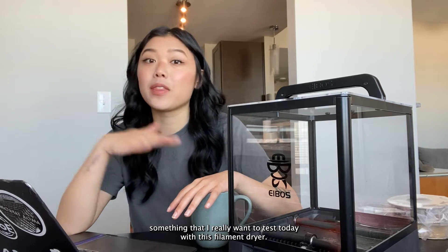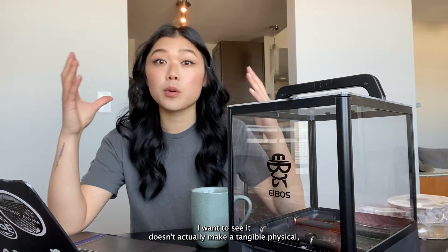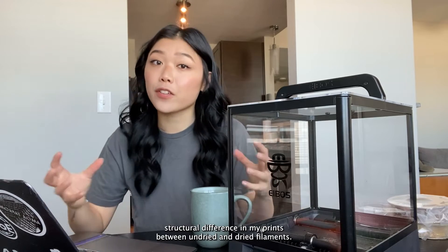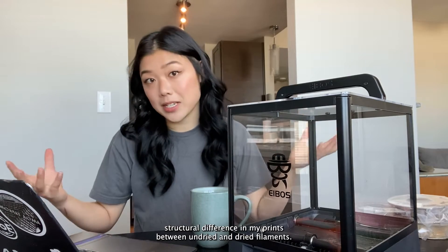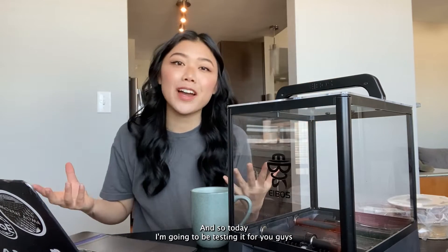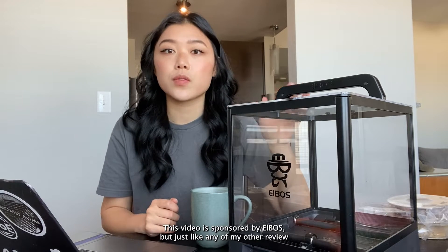Even when they've been sitting out of the plastic for a while I typically don't dehydrate them, and that's something I really want to test today with this filament dryer. I want to see: does it actually make a tangible, physical, structural difference in my prints between undried and dried filament? Ibis sent me this dehydrator to try out, so today I'm going to be testing it and telling you what I think. Do I recommend it? This dryer has a lot of really cool features that I'm excited to test.